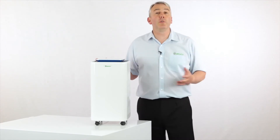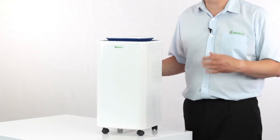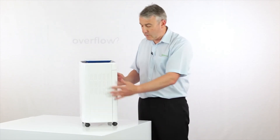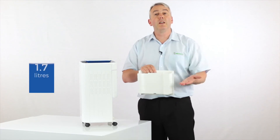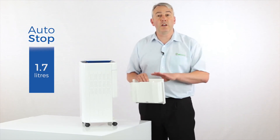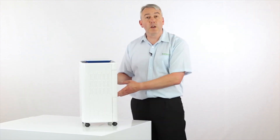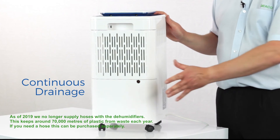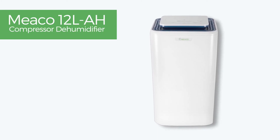One of the most common questions we get asked is: what happens when the tank is full — does the dehumidifier turn itself off? With all Miko dehumidifiers it turns itself off. There's a little float here within the tank that lifts up as the water level rises and switches the dehumidifier off, so you're nice and safe. A hose comes in the box — you can connect it to the spout there and drain the water away continuously if you don't want to be emptying the tank at all.